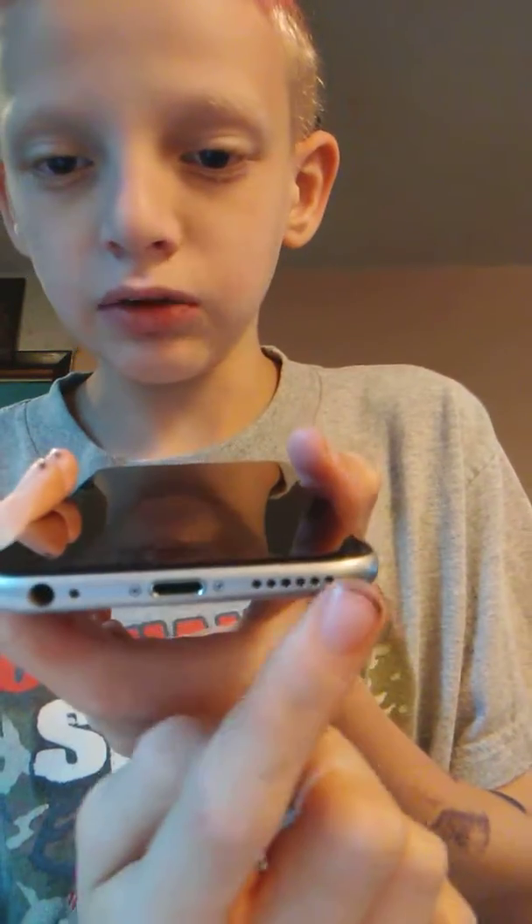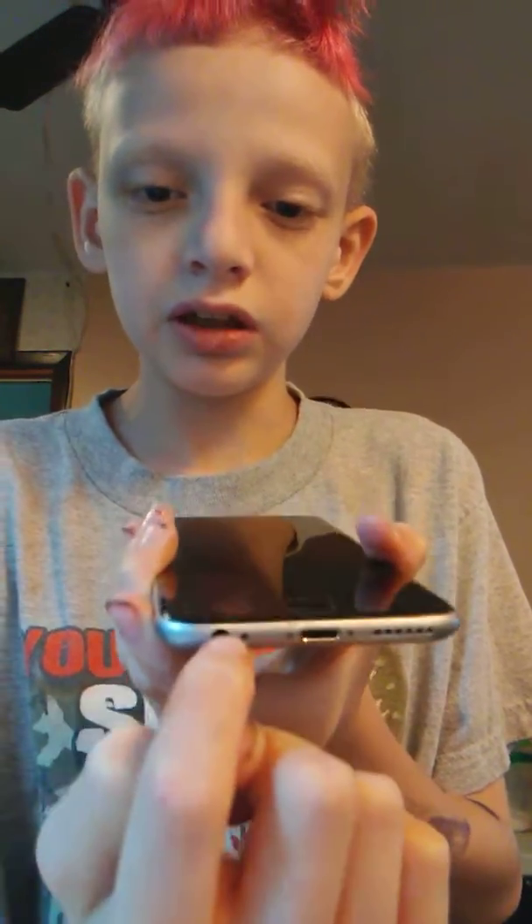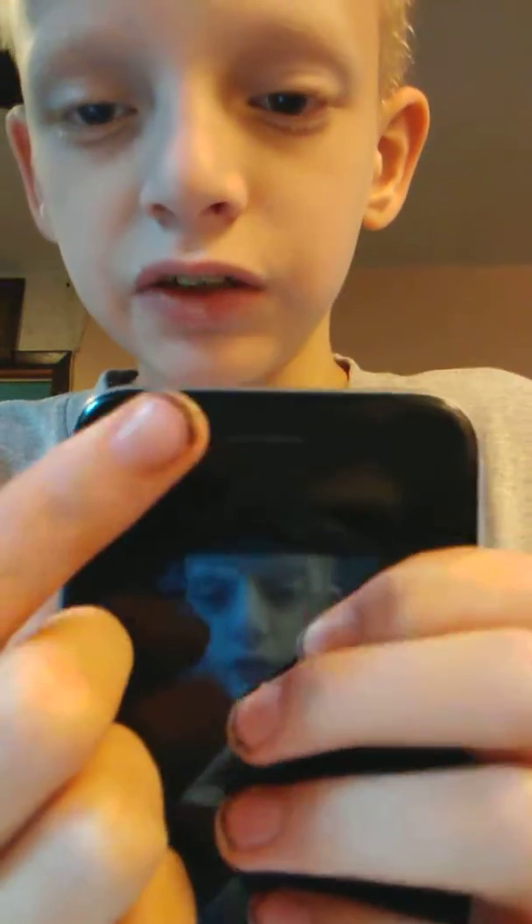The bottom part — this is the speaker right there, this is the part where it charges, and this is the part where the headphone goes. I don't know what this hole is for. And you see this little beaded circle right there? That means the camera's facing you.